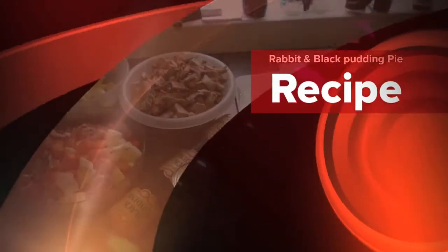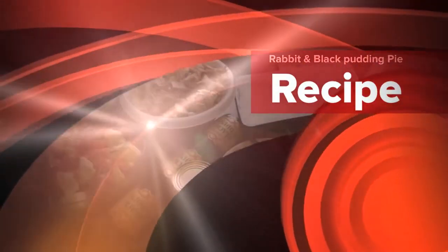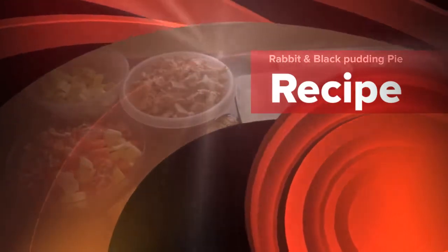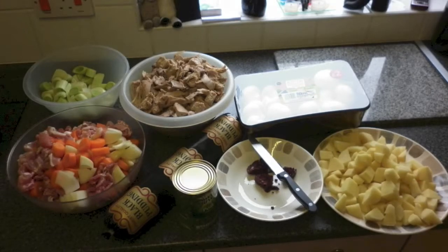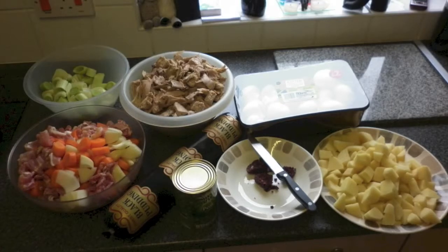This is my very easy and simple recipe for a rabbit and black pudding pie. Here is a quick look at the ingredients I use for the filling. You can adjust the quantity of ingredients accordingly for the amount of pies you want to cook. In this photo clip I am going to be adding ingredients that will make three half size roasting dishes and pies.